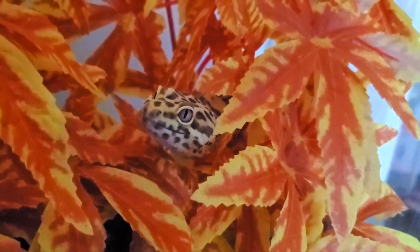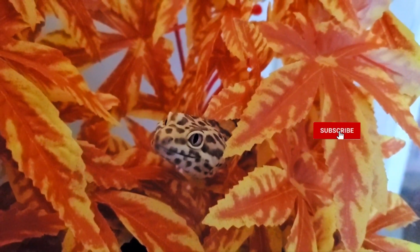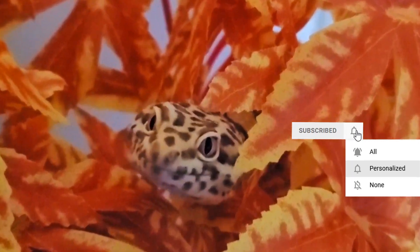Hey guys, today is going to be a short video addressing why your superworms may be dying in the larva stage, pupa stage, and as full grown adults.